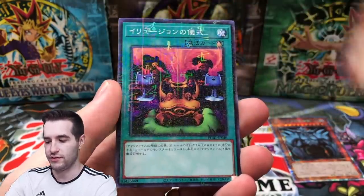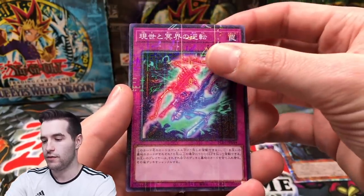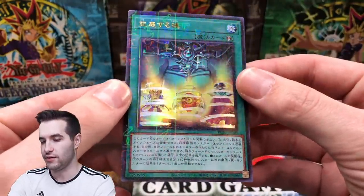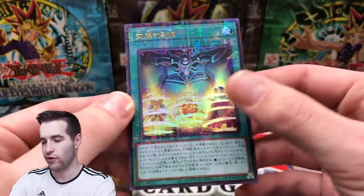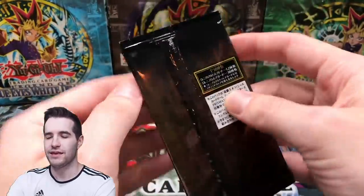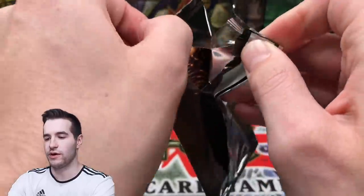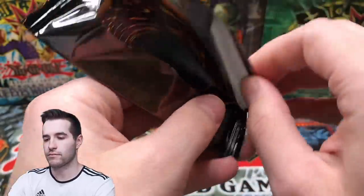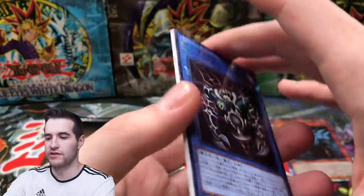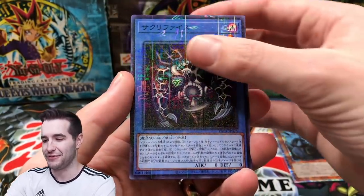Okay, next pack. I don't think there's any set order - I think it's just random where the ultimate rare comes from. I can't remember all the rarities in here, but there's some cool stuff. So obviously you got the parallel rarity with the Relinquished - that's pretty cool, that's definitely a good one.